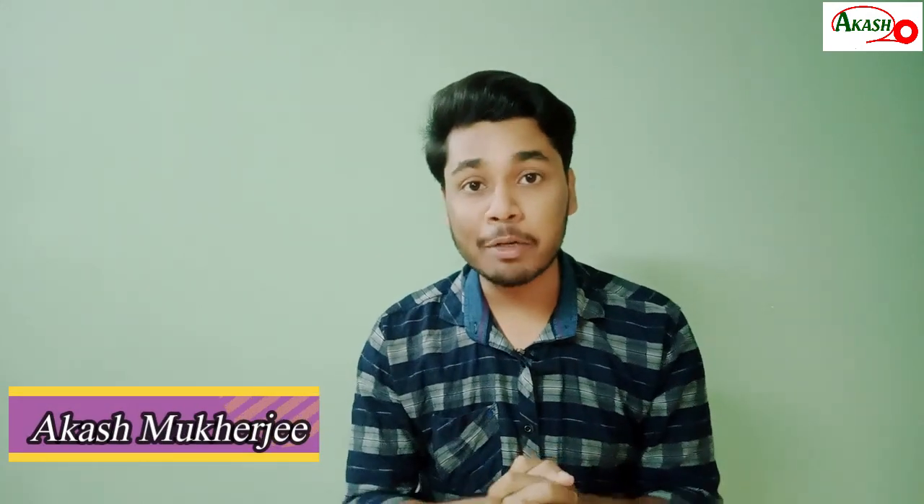Hello friends, I am Akas, welcome to you. Today I'm going to watch an interesting video. What do you think about? I'm going to launch the phone for DLB 9 Pro Plus.